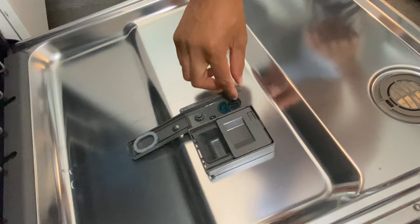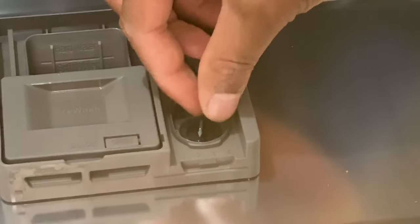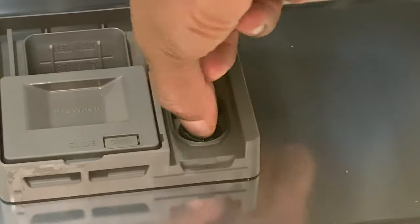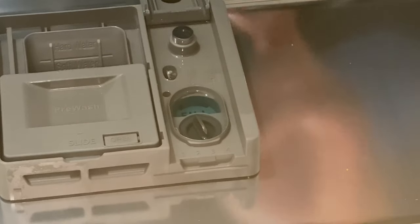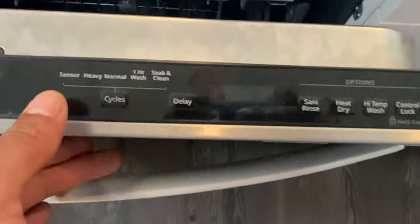You can control how much rinse aid is dispensed, going anywhere from one to four — four being the most dispensed when you wash, which will effectively help rinse your dishes as well as dry them evenly when you're done. Whatever you select, shut it, then put your washer pod inside the compartment and you're ready to wash dishes.